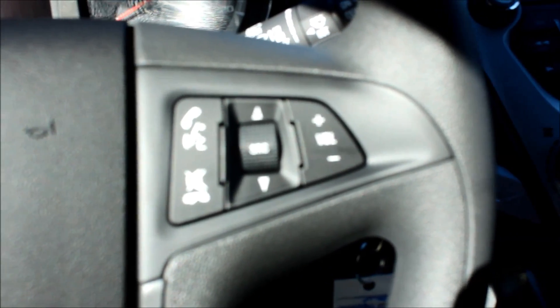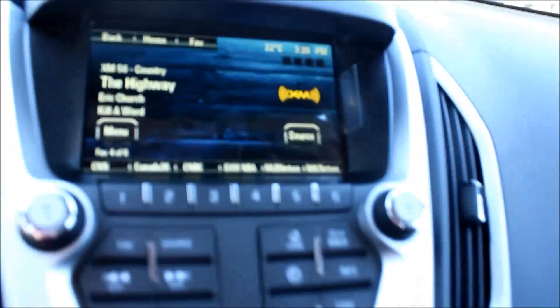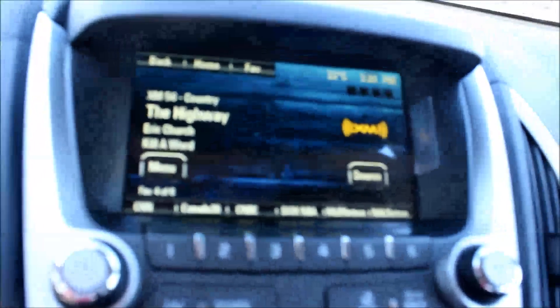On the right-hand side, you have your Bluetooth and audio controls, which connects to your GMC IntelliLink. It does have AM, FM, and XM satellite radio. It's also where your backup camera comes out through.